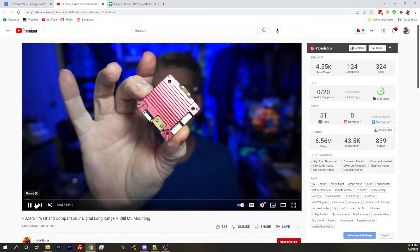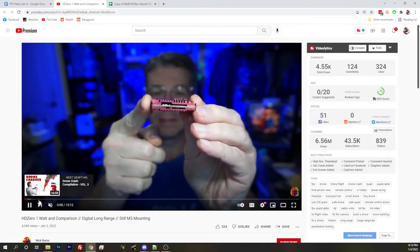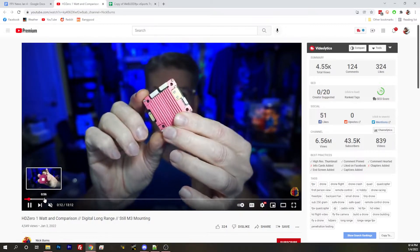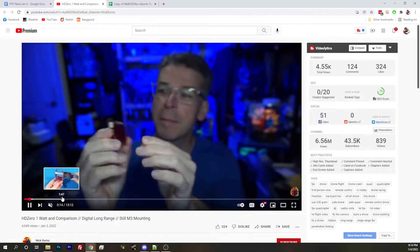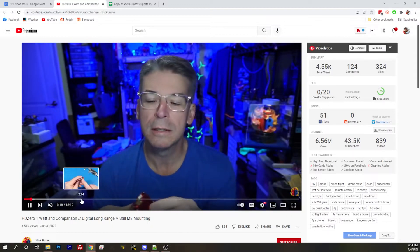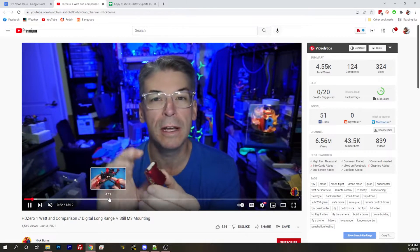We've got a couple links here to different people. I know Ryan Kulit is in the chat and we've got a couple of his videos linked as well. Ryan Kulit is a beta tester who works with them on their stuff. I want to show somebody from outside the project as the frontrunner here — Nick Burns. He does a lot of great reviews and I feel like we can definitely trust him.